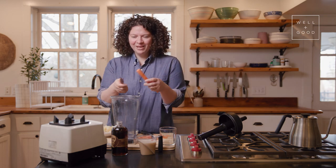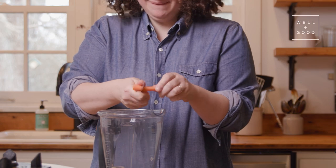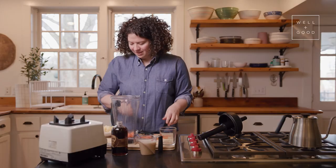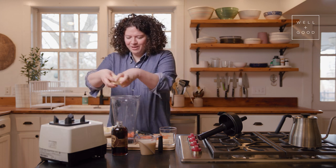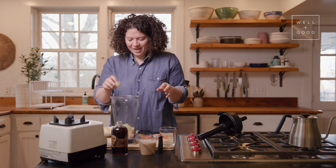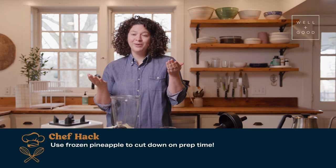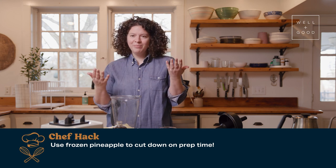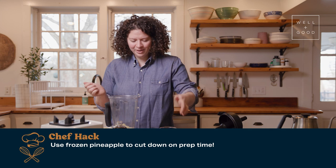I'm just going to chop the carrot right into the blender, just like that. Then I'm going to add about a cup of frozen pineapple — a little less, a little more, it doesn't really matter. Very easy going. The frozen pineapple is great because it keeps the smoothie really frosty and cold, and it also means you can just buy frozen pineapple — you don't have to cut up a fresh pineapple and deal with all of that. It just makes it really, really quick and easy.